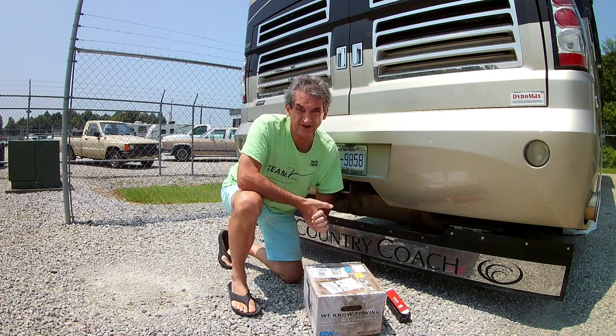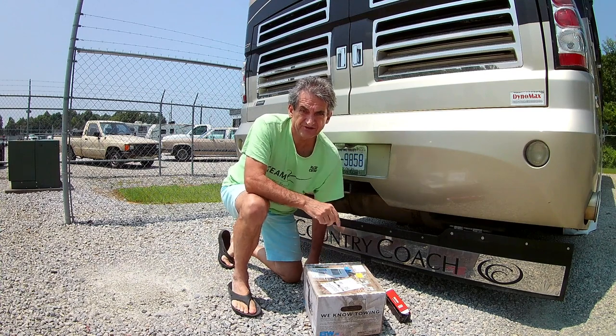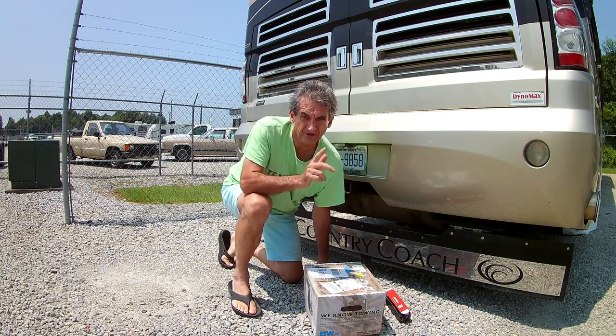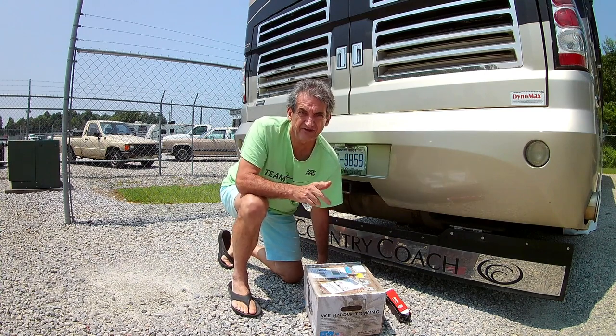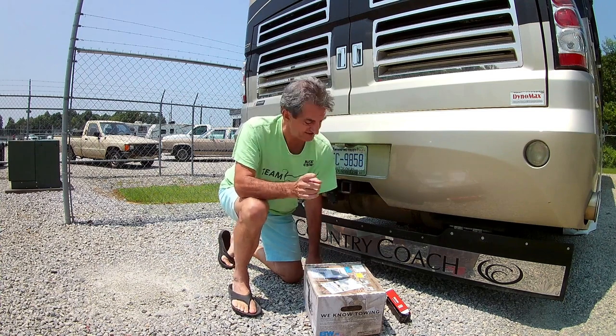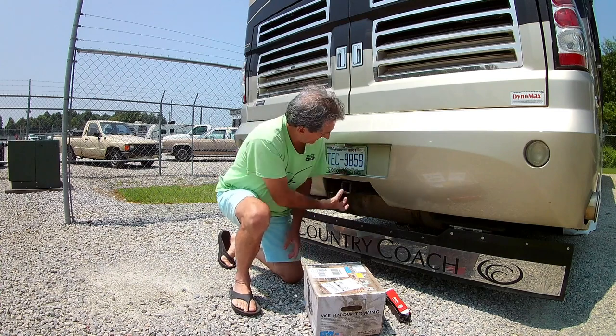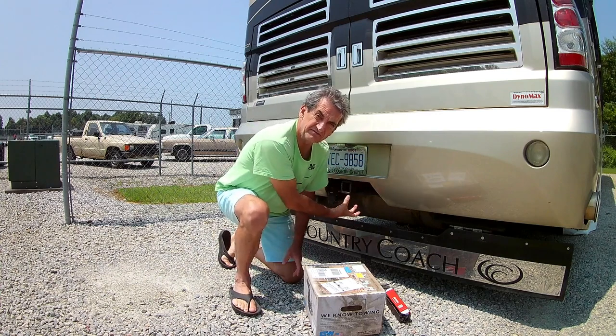Alright, so we're getting ready to go pick up our trailer. Before we do that, we're going to use our Nissan Pathfinder, but we're really buying the hitch that will fit the Nissan, which it does. But I want to make sure it fits my receiver because my issue was I don't have enough depth here.